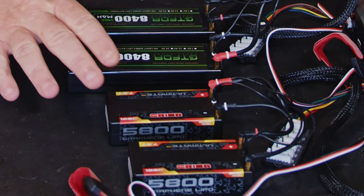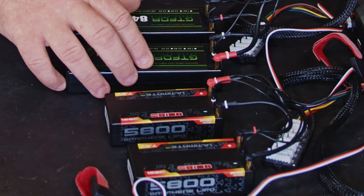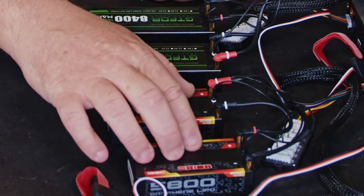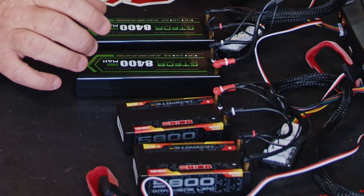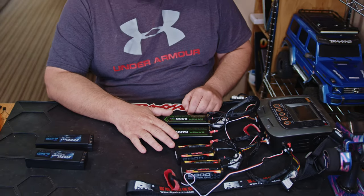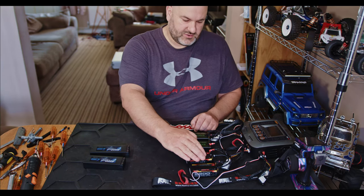Basically what this lets you do is charge both packs off of one output — one channel for these two, one channel for these two — and it'll charge them as a 4S. The one thing to be aware of is it's going to take longer to charge the packs than charging them singly.